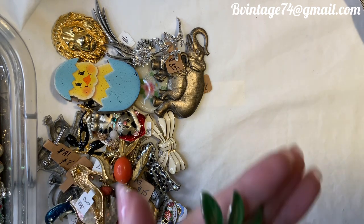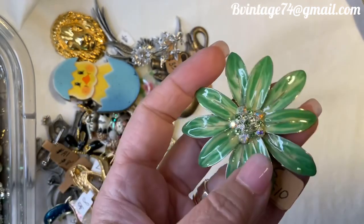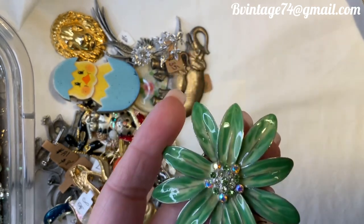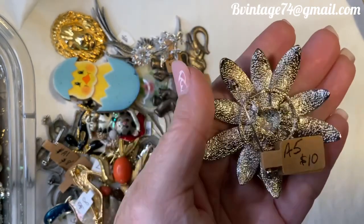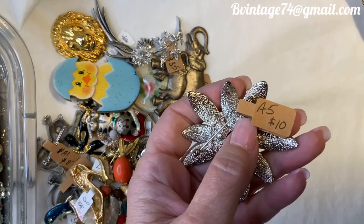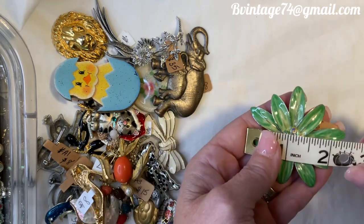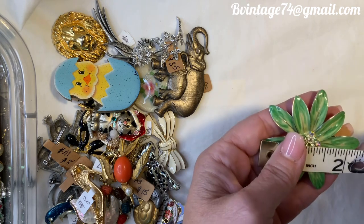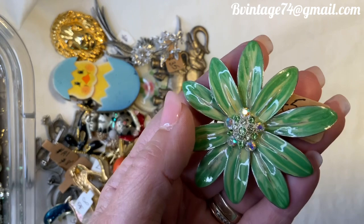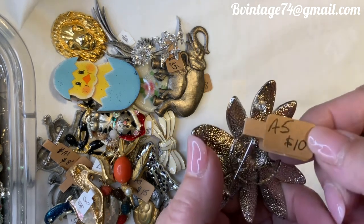The first one I'm going to grab is not a critter brooch. This one is a gorgeous emerald green floral enameled brooch with AB crystals and emerald-colored crystals in the center. It's so pretty — silver-toned on the back, not marked, beautiful condition on the pin. Number A5, $10. It's about just under two and a half inches. This reminds me of the Wizard of Oz because of that beautiful emerald green color — this one and the next one.